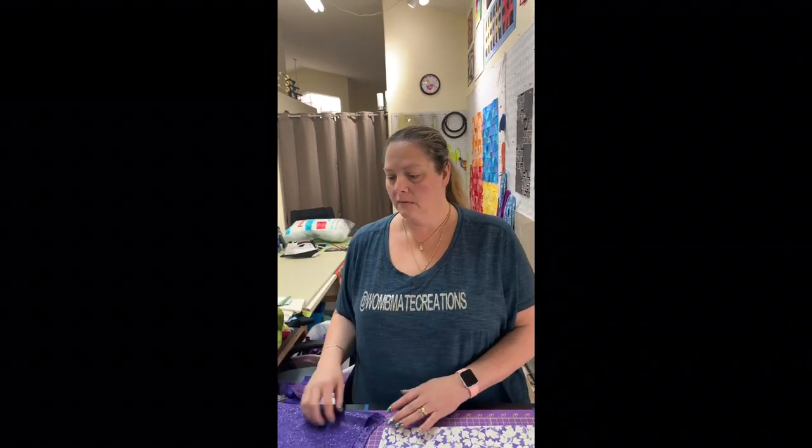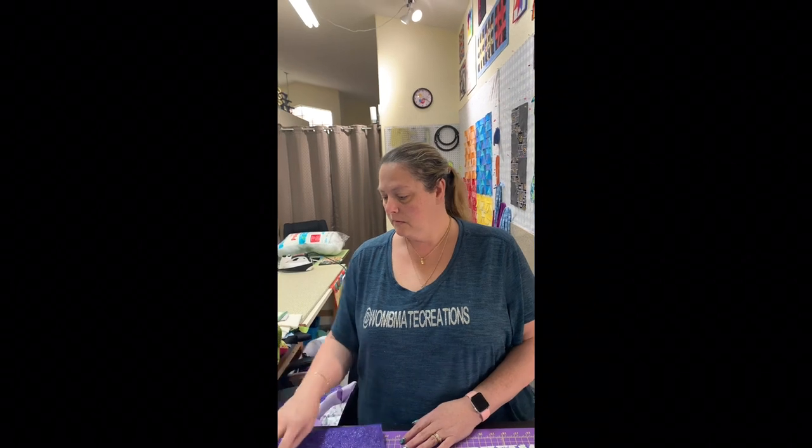Hey everybody, this is We'll Make Creations. It's Sherry behind the camera and G in front of it, and she's going to demonstrate today for you the coolest template.